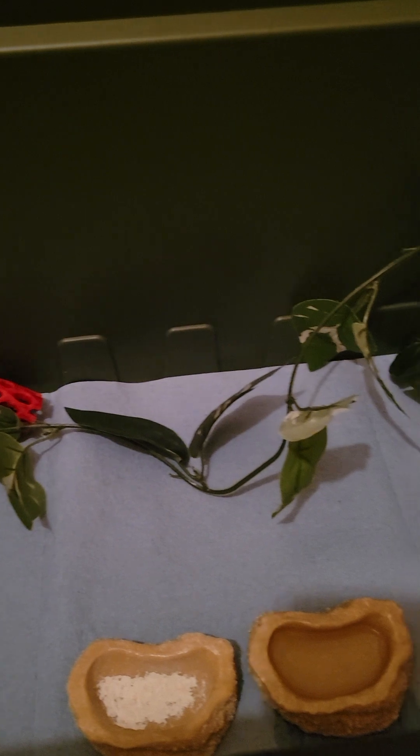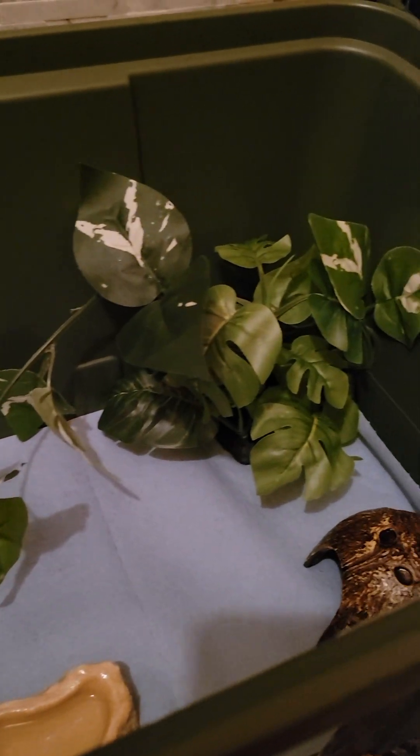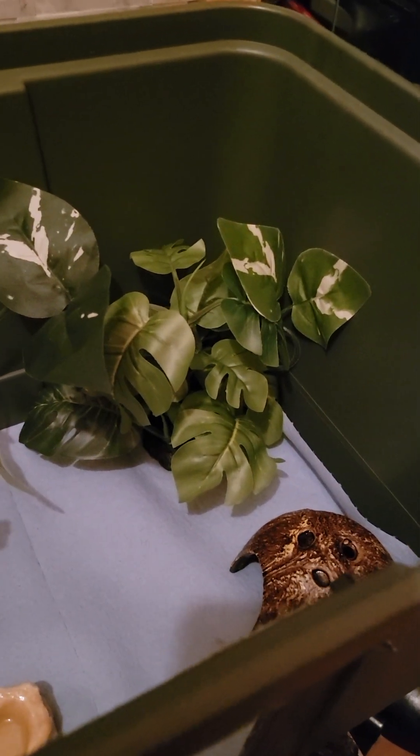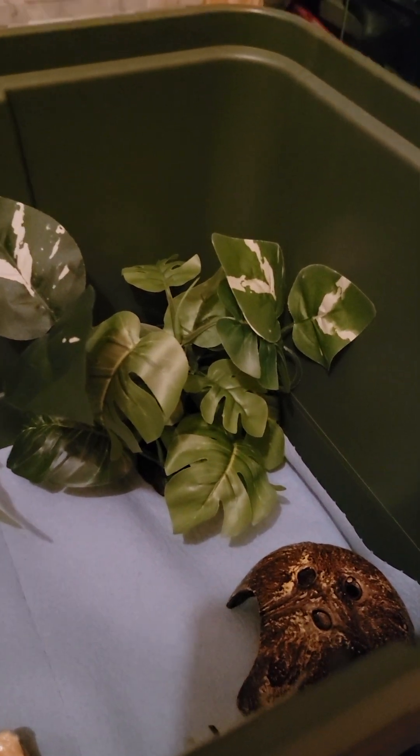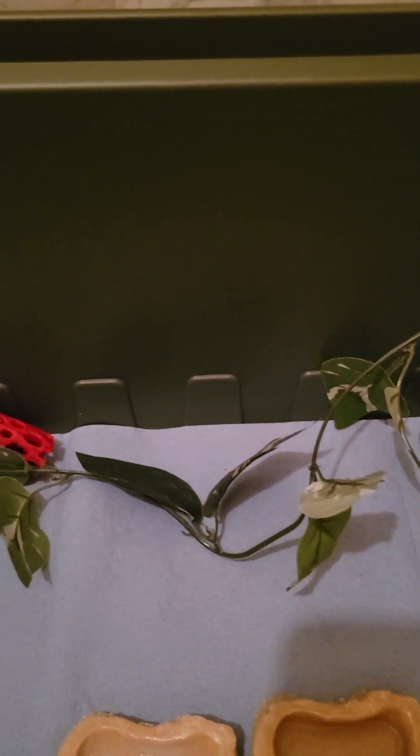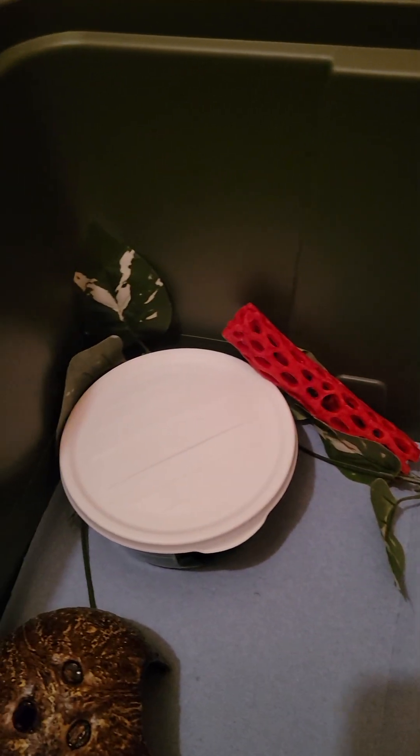She has plenty of room and plenty of space because I wanted to upgrade her. I was going to get a regular glass tank, but I decided to give this a try because it looked so beautiful the way the lady on Minion Museum was making her enclosures for her pythons. It looked pretty easy so I said let me give it a try.